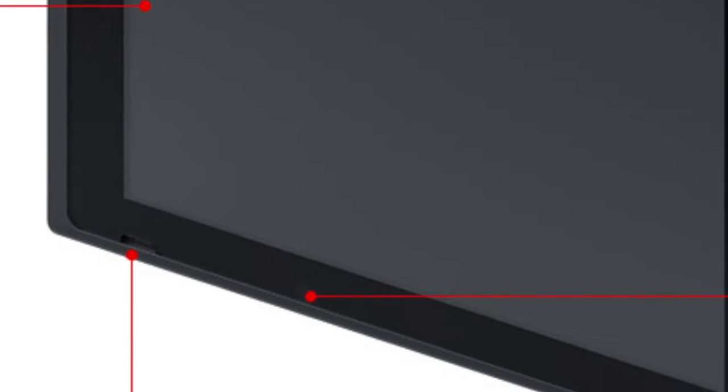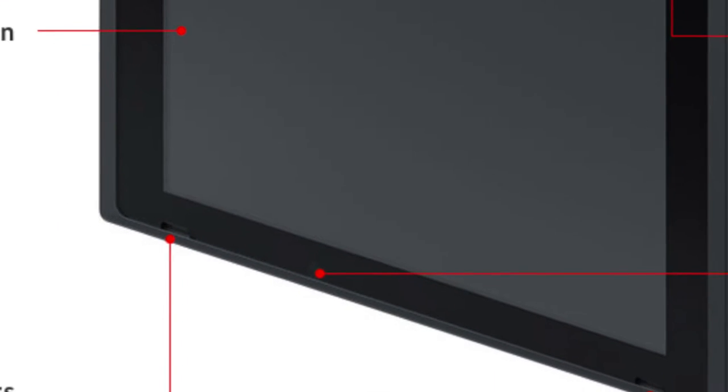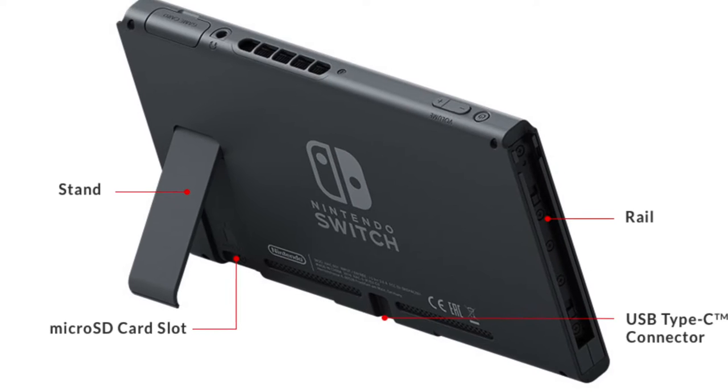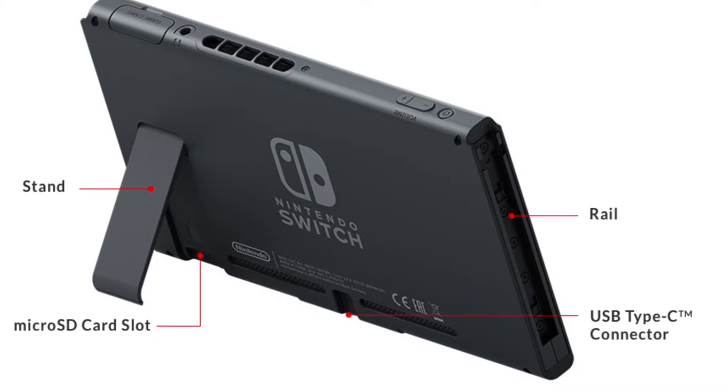The system will likely overheat given that it has a screen, speakers, and all that technology working together — so there's a good chance those top holes are an exhaust port. They didn't mention this in the presentation. At the bottom-left and bottom-right areas of the screen there are small holes which are actually the speakers, placed right in front of the screen. Moving to the back side, you have your kickstand and a micro SD slot.